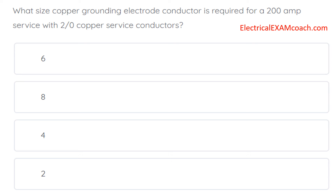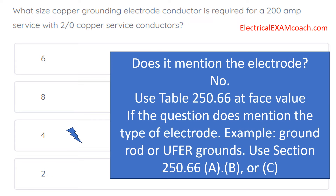The correct answer is a number four. Now, anytime we're dealing in the exam prep world with a question about grounding electrode conductors, we have a qualifying question: does it mention the type of electrode? Does it say 'when using a ground rod,' 'when using an ufer ground,' or whatever? In this case, the answer is no. And in the absence of knowing the electrode, we're going to default to Table 250.66 and use it at face value.